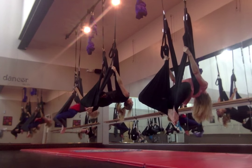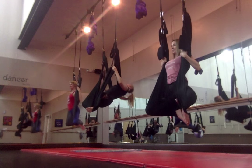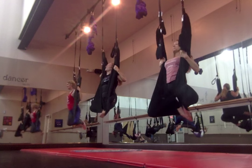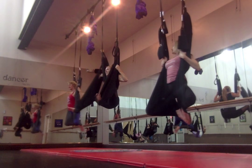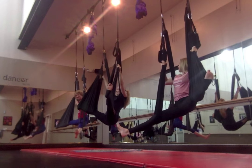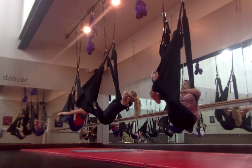Lean back one more time. Inhale, lift — bicep curl up to sit, get nice and strong, then lean back. Last one: bicep curl up to sit, stay in your bicep curl, come into your wide straddle, and then come to sit.